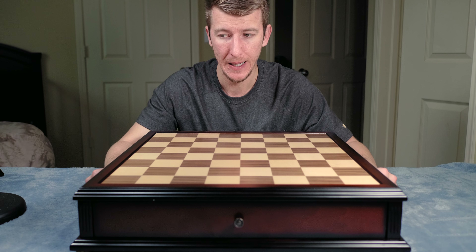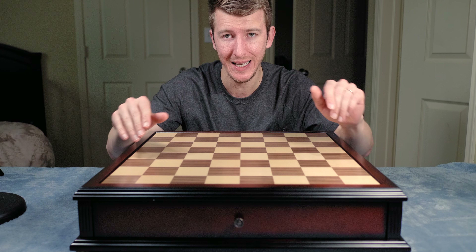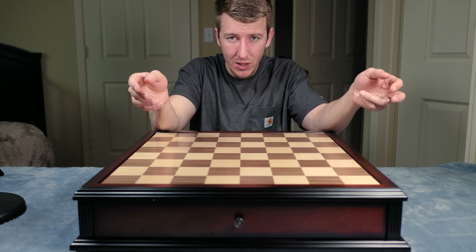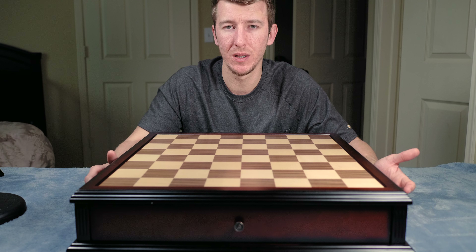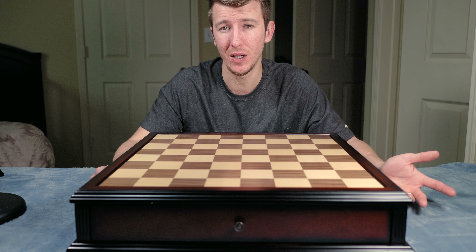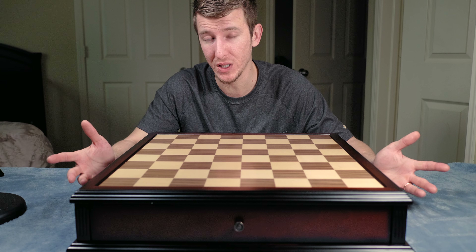One thing I thought about was the folding chess board I reviewed not too long ago — the walnut folding chess board — which has a compact factor: you can fold it, put it in a bag, hang the bag on a wall hook, or shove it under the bed. As for bigger boards like this one, I usually slide them underneath the entertainment center where there's just enough space. We have to figure out where to store these things since most of us can't play chess 24/7 — maybe once or twice a week.